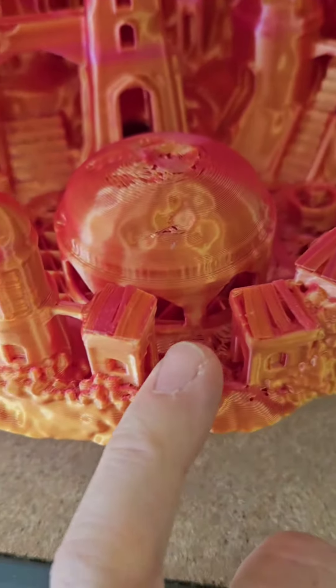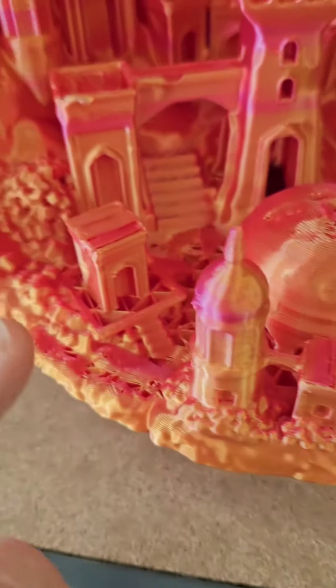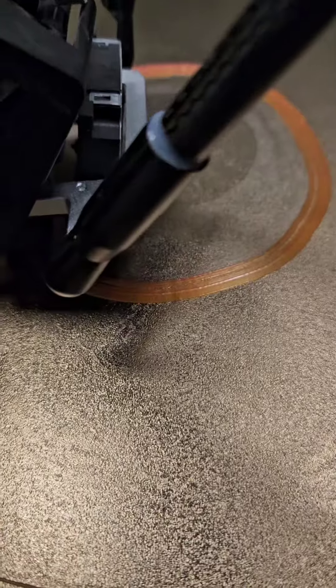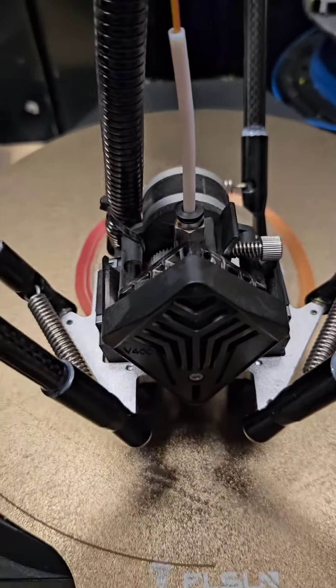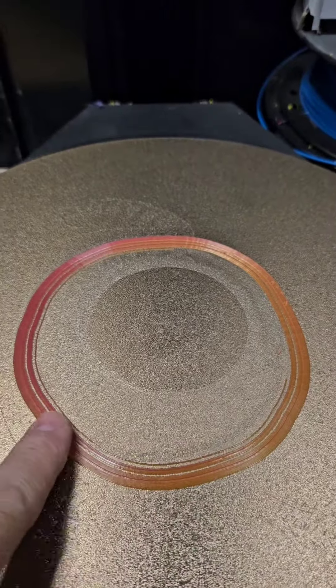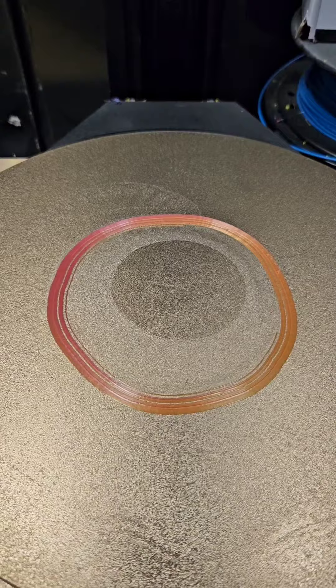Tu vois, il ne me reste plus que là à faire. Vous voyez qu'il ne reste que quelques endroits à couvrir. J'ai annulé l'impression et je vais venir récupérer toute cette matière-là. C'est la jupe, en fait, que j'utilise pour boucher les trous.